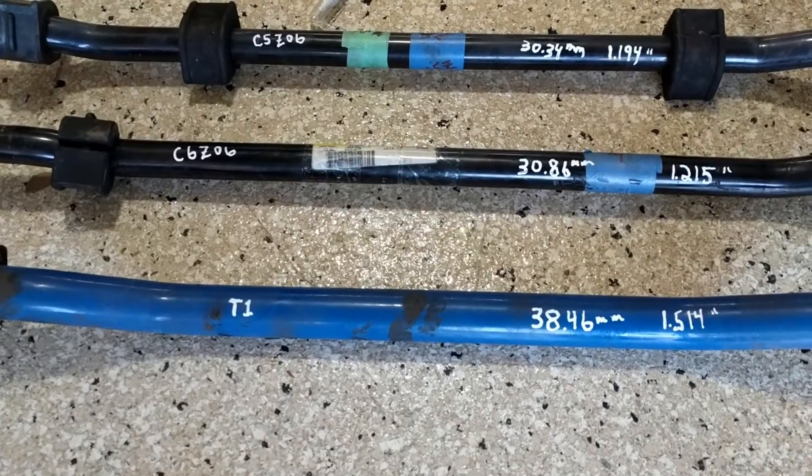That came out pretty easy — maybe a little bit easier than the back one. I have another video on the rear bar; look it up.